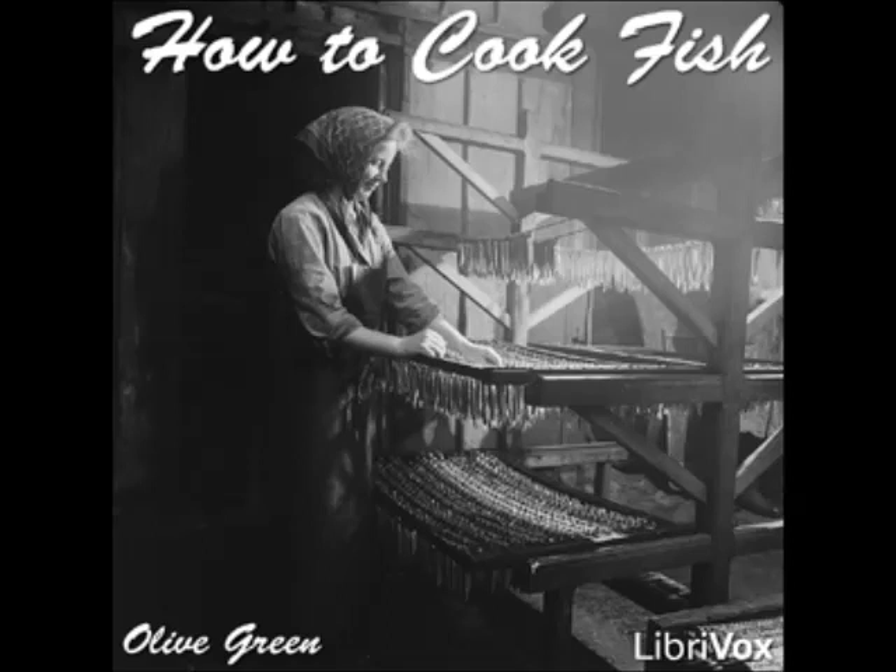Baked Pickerel Two: clean the fish, remove the backbone, and soak for an hour in a marinade of oil and lemon juice. Cover the bottom of a baking dish with thin slices of salt pork, lay the fish upon the pork, rub the fish with butter, cover and bake for forty minutes. Serve with hollandaise or tartar sauce.